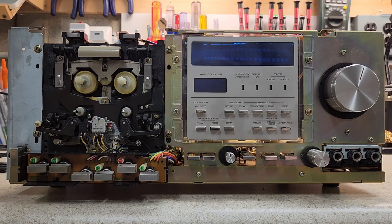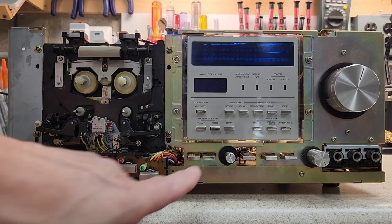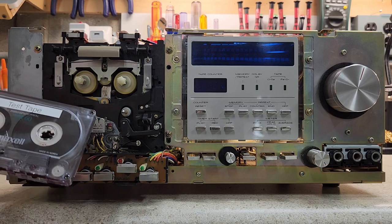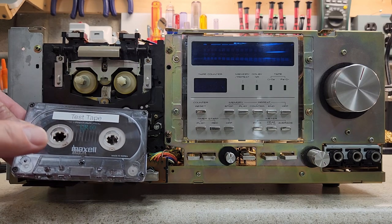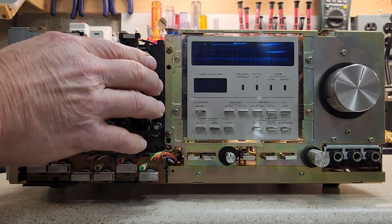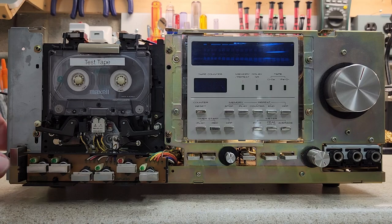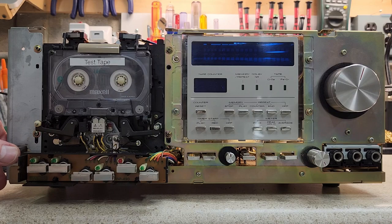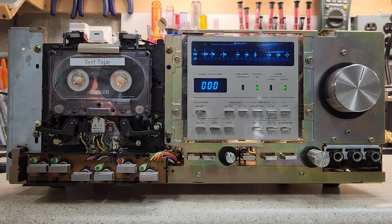They all have the same problem with the transport, and with old motors — especially the rewind and take-up reel motor — that has to be worked on. Recapping has been limited only to the power supply and the control board, and I'll talk about why I did that. We're going to turn it on and start a recording so you can hear how it sounds. It's remarkable for its age.